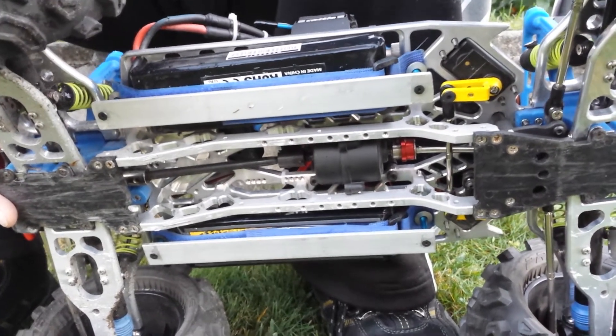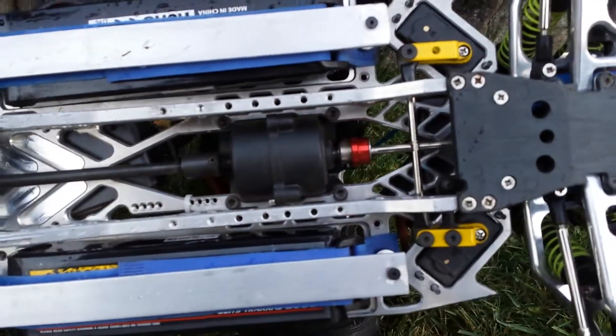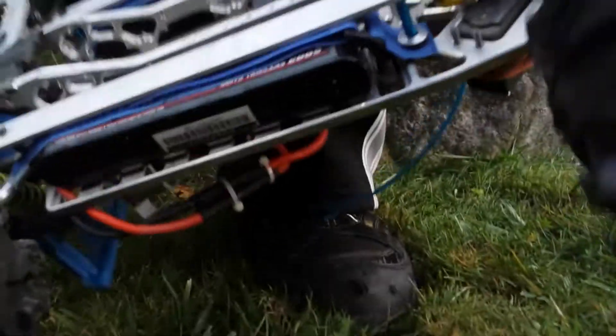Monster batteries, 7600 milliamps, with a custom bracket I built to do a little low center of gravity, instead of having the batteries up on top where it's heavier. Held in there by gorilla straps, so they're not going nowhere.